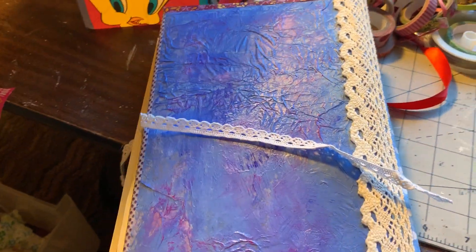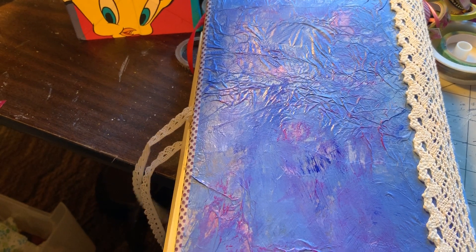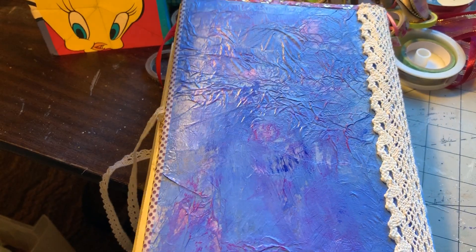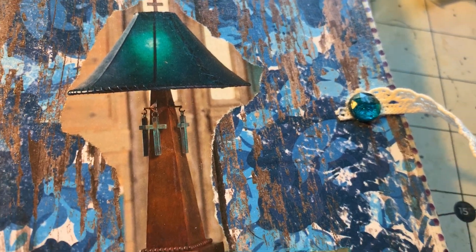And there's the very back of the book. The closures are just some pieces of lace that I put in — pretty simple. I just put a nice little bead on there to hold it down.